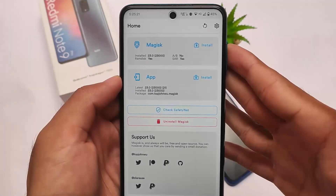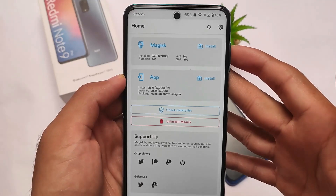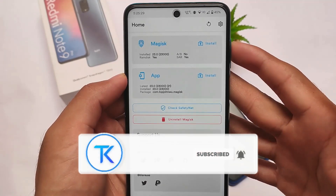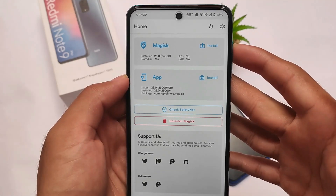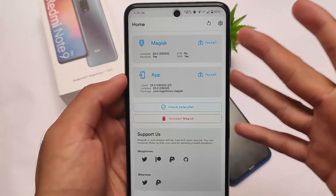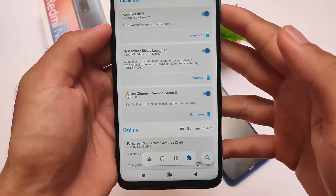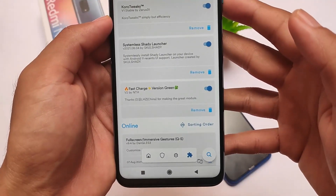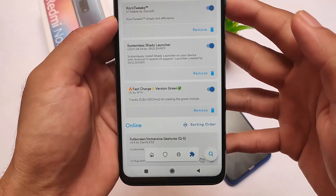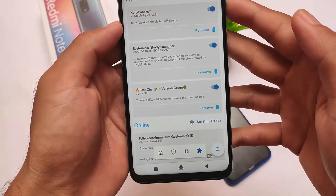What is up everyone, welcome back to the TechRan YouTube channel. I'm going to share with you a very interesting and useful Magisk module. Most devices are now coming with fast charge support, so if you're using a custom ROM and you're not getting fast charge, try out this module. It should work on your device. As always, if your device has any issues while installing this, just don't install it — I'm not responsible for anything that happens. The module we're talking about is Fast Charge version Green V2 by nth — thanks to the developer for making this module.